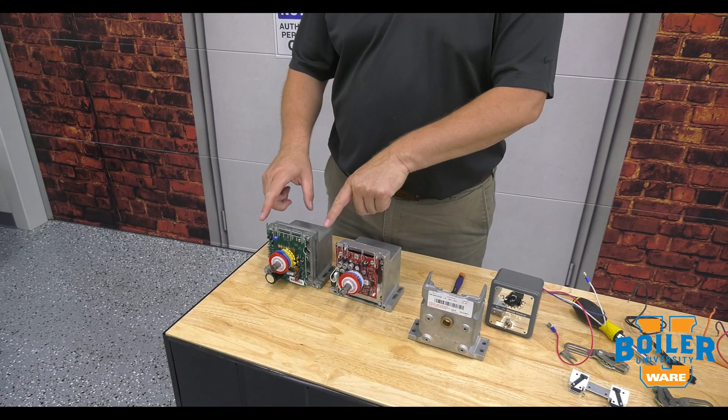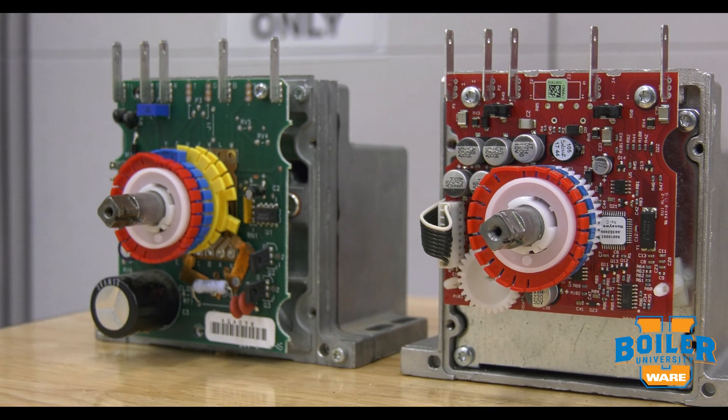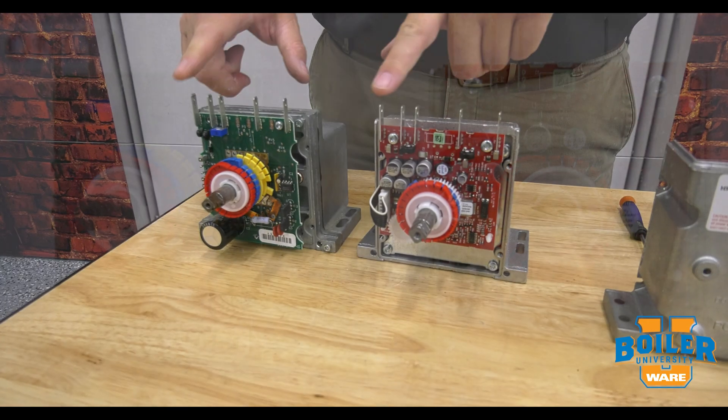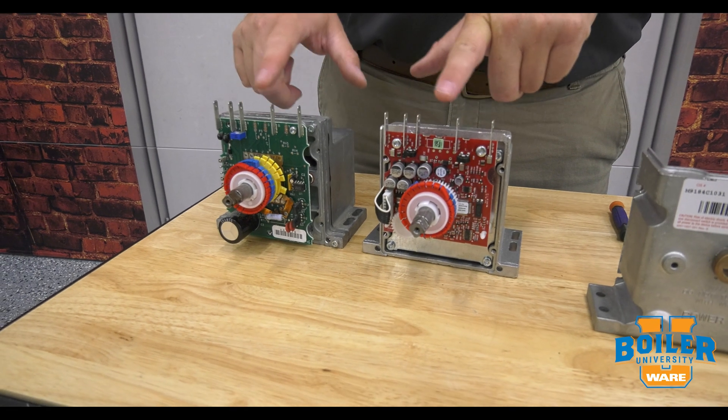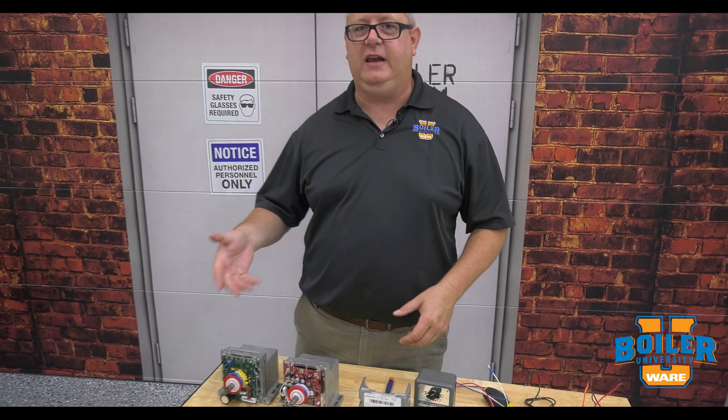One thing that we notice is the basic wiring for the old and the new mod motors are the same. We've got T1, T2 — our power terminals — and we've got R, B, and W terminals, which we use for Series 90 control.